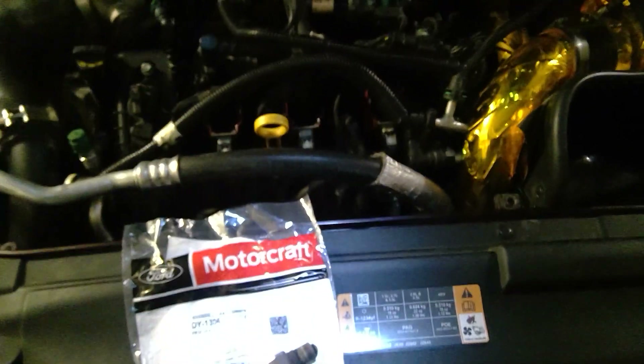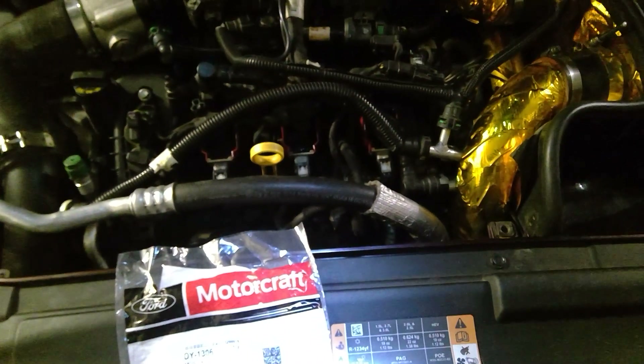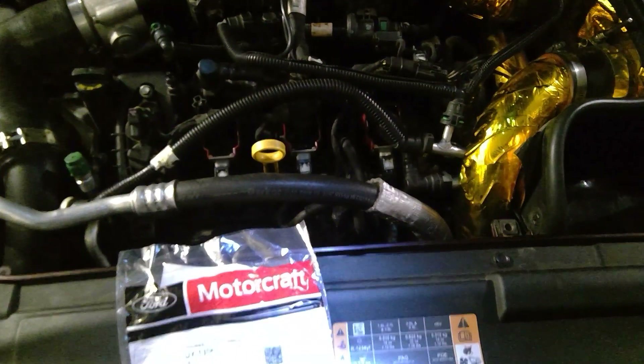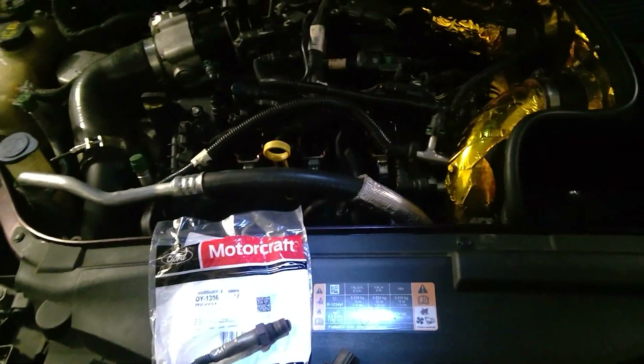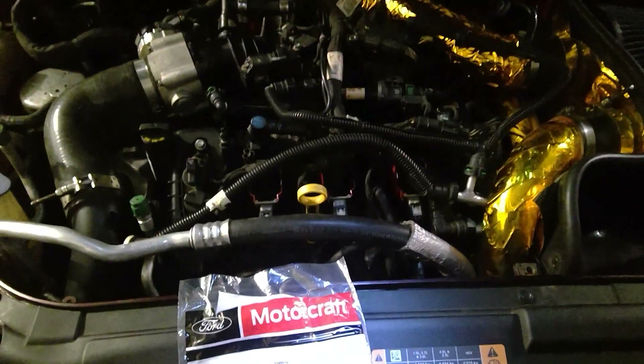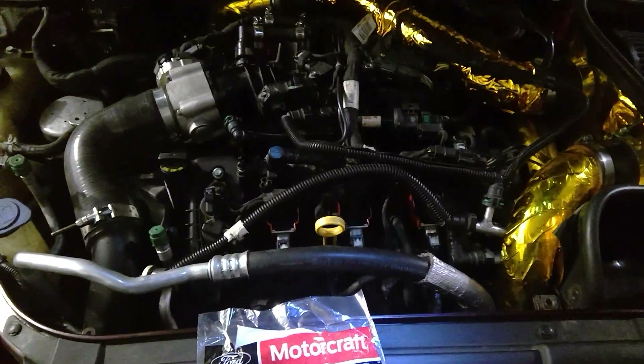A few weeks ago I upgraded my injectors — the XDI injectors, 1800 cc's — on this 3.0 EcoBoost. And after the third revision, on the top end the engine fell flat, and the message I got from Tori says bank too lean. Basically all this bank here, the fuel was lean.